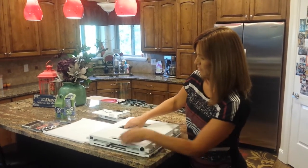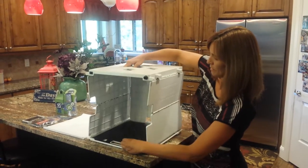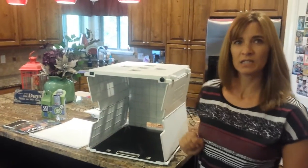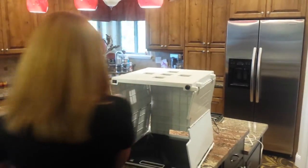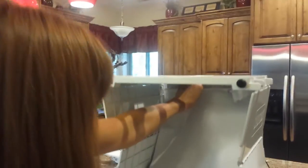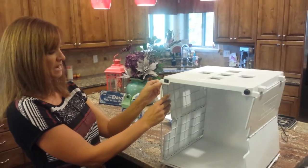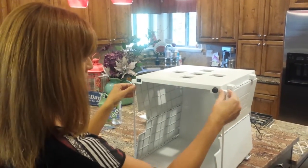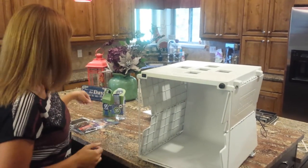First of all you grab the top of it and swing it so it opens up. Next we're going to put in a background — today we're just going to use a plain white cloth background — snap that into place, and snap these side arm supports into place so that the box is nice and structurally sound.